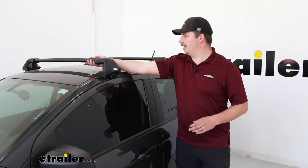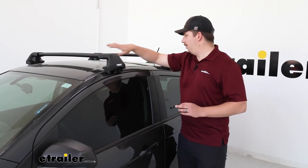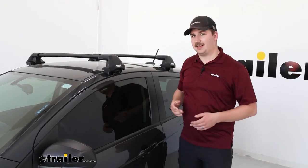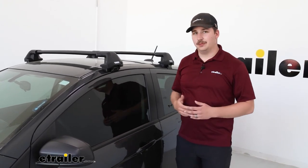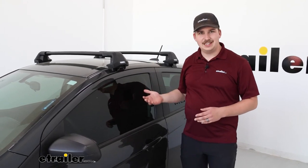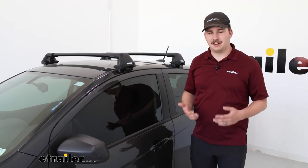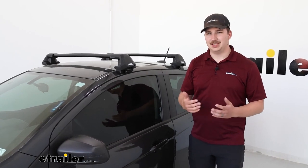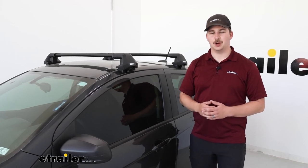Once the install is done, I always like to give it a good shake test. If there's anything loose or not sitting right, you'll see movement. But everything on here is rock solid, so I'd say we're good to go. It's going to be a really solid roof rack system with a really clean look — you're not going to have to worry about hitting your head getting in and out of the Spark, and now you've got room to attach accessories and expand the function of your vehicle. That'll do it for our look at installation of this Thule roof rack system on our 2020 Chevy Spark.